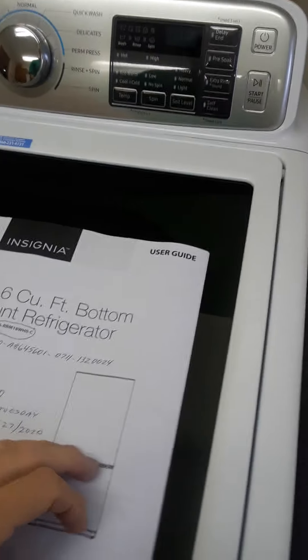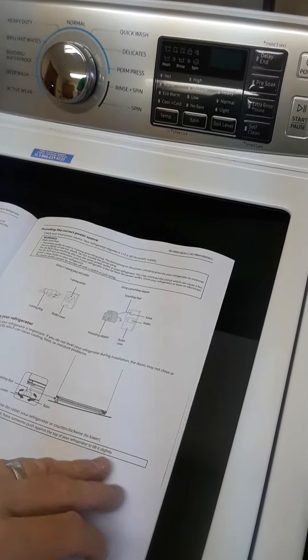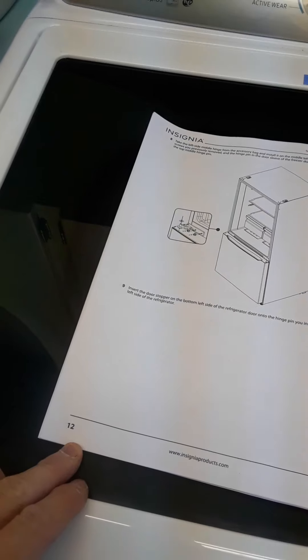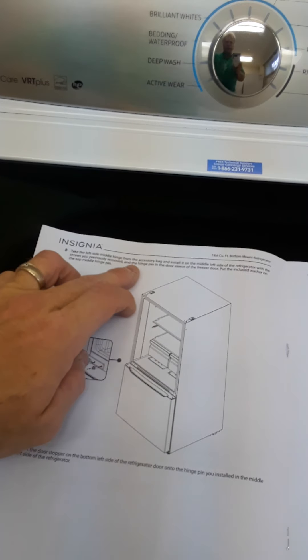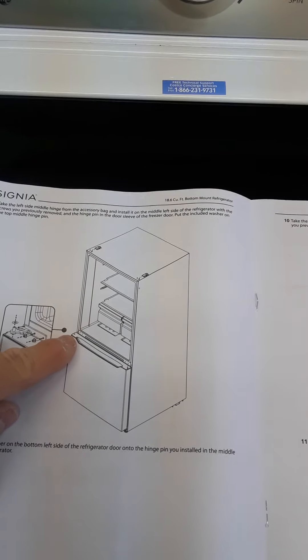What I wanted to show you — in the instructions, on page 12, it says here: take the left side middle hinge from the accessory bag. So that would be the left side middle hinge right here. Take it from the accessory bag.